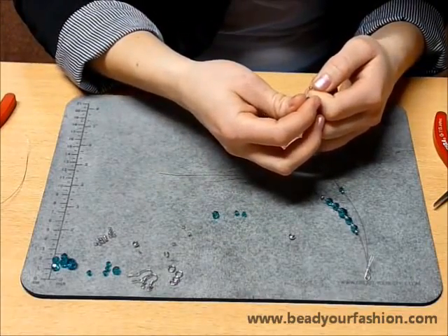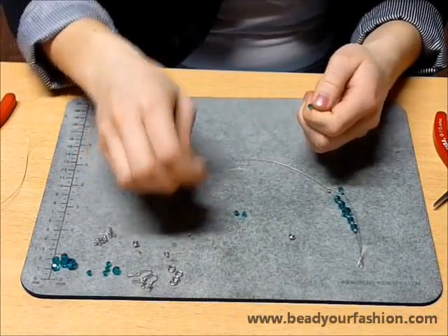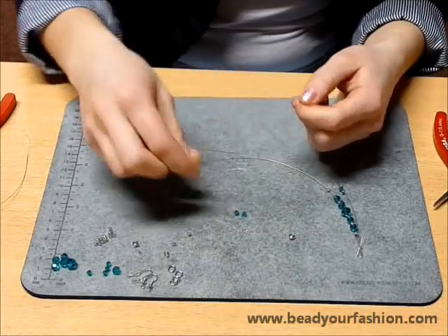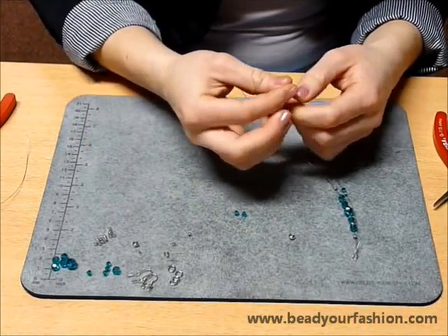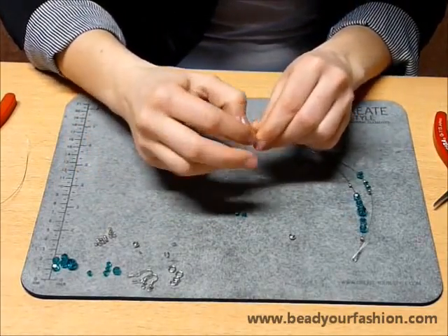The Swarovski elements beads make these earrings look chic. If you use bright colored beads, the earrings will look hip and cheerful, but if you use basic colors, the earrings will look very chic. That's why these earrings are suitable for different occasions and outfits.